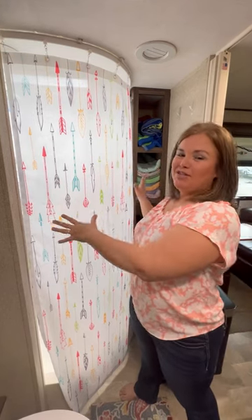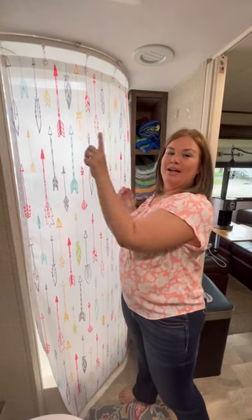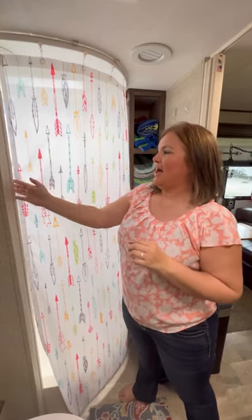We took those glass shower doors out. We put this flexible track up here and made it a little wider so we've got extra room.